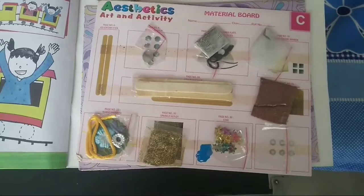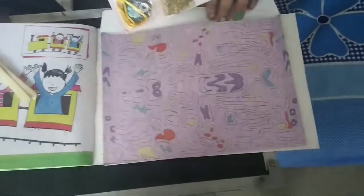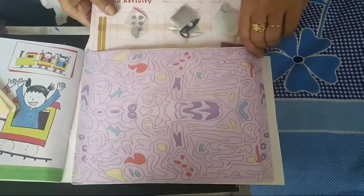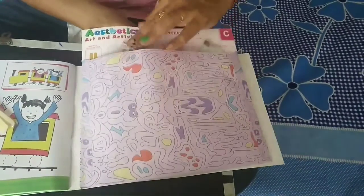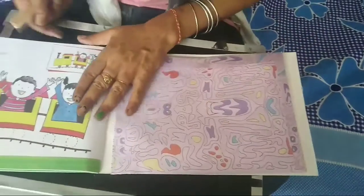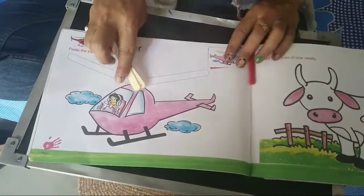The page number is given — look carefully, it's for page number six. Take out the ice cream sticks and then place everything back in the envelope, because it's your book and your material. You have to take care — place it thoroughly, neatly, and carefully.